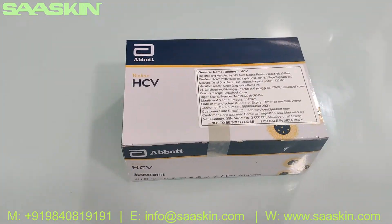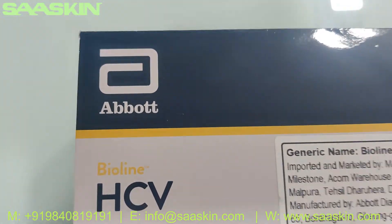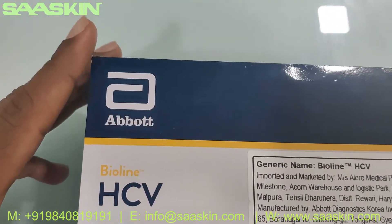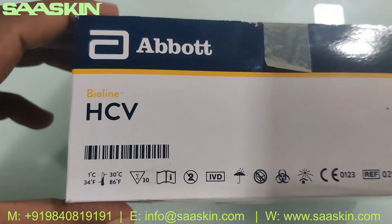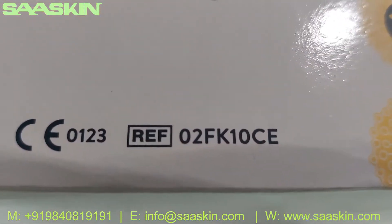Hello everybody. Today we are going to see the unboxing of an Abbott Bioline HCV test kit — hepatitis C virus test kit. This is how the box looks like. It's a completely CIVD certified product and this is the reference part number.